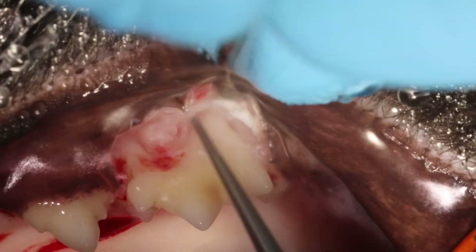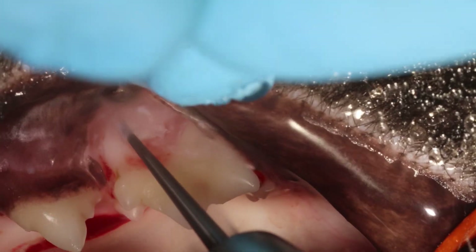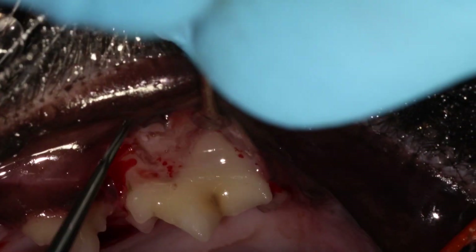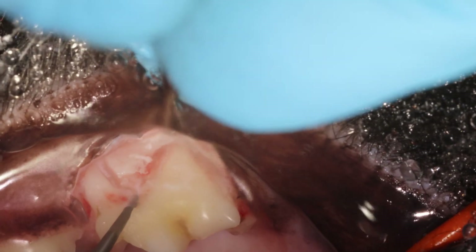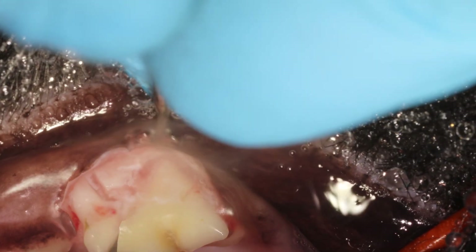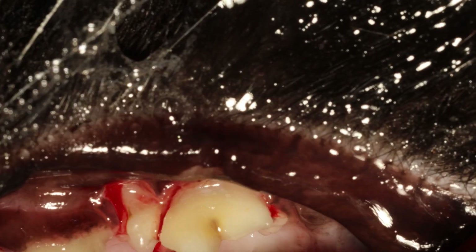Apical is towards the root tip. Now I'm creating my groove — basically just increasing the space between the root and the bone, so you can make room for your luxator to go in and twist.